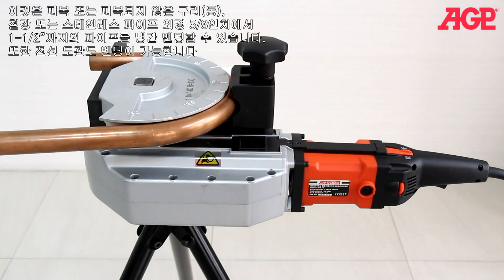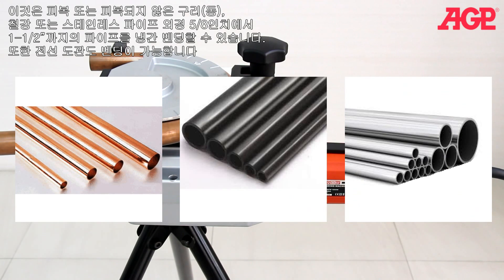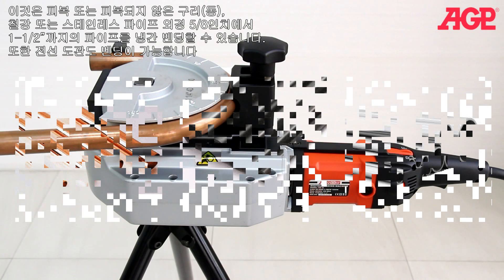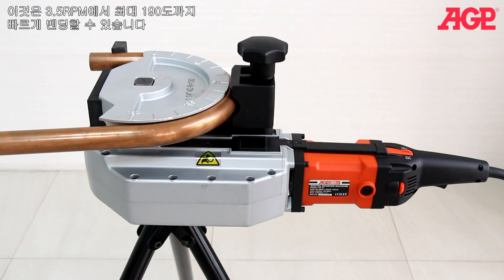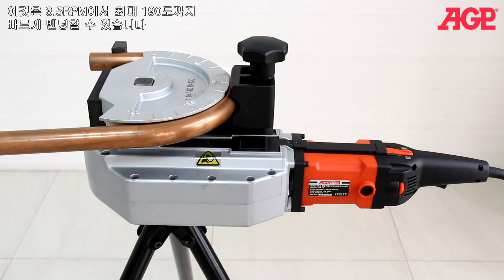It can cold bend coated and uncoated copper, steel and stainless steel tubing from five-eighths to one and a half inches outside diameter, as well as some sizes of pipe and conduit. It can quickly bend to any selected angle up to 190 degrees at 3.5 rpm.